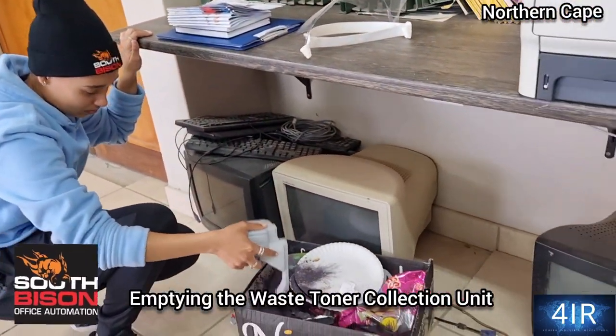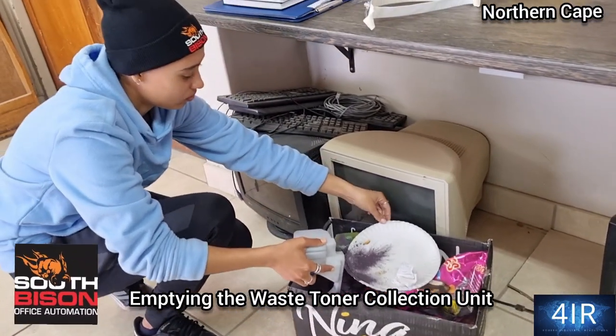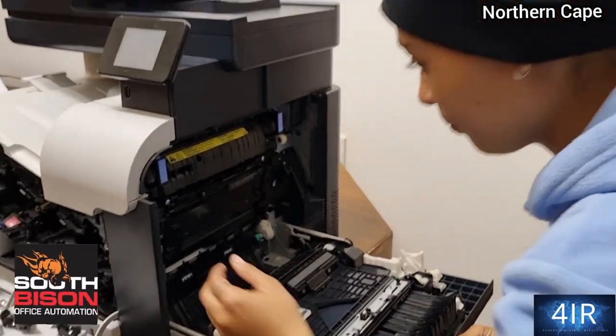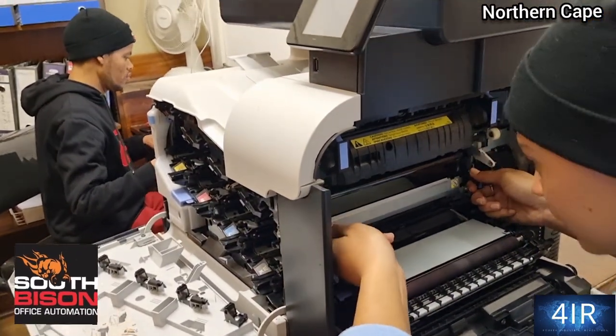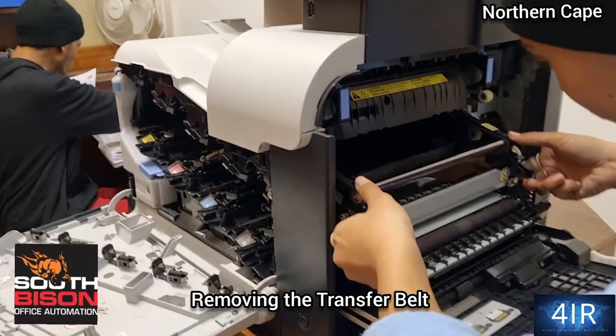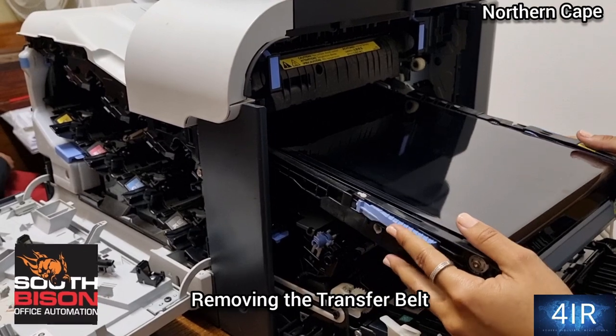Empty now — patron collection unit. That's the one, straight back, put it down. Transfer belt coming out — all the blue edges, all the blue edges.